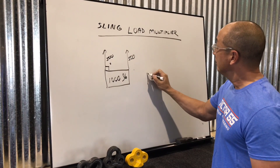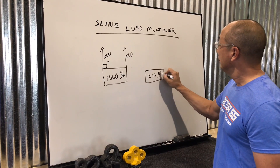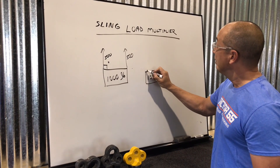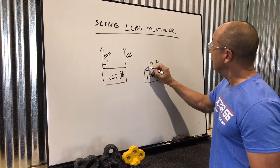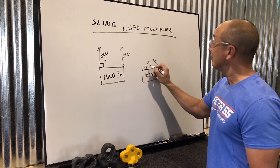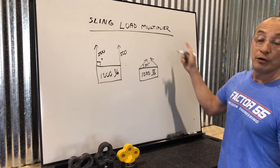But let's take the same example — 1,000 pounds — and now let's grab the sling at an angle. Now, if each one of these angles is as small as, let's say, 30 degrees, you're going to have a sling load multiplier.